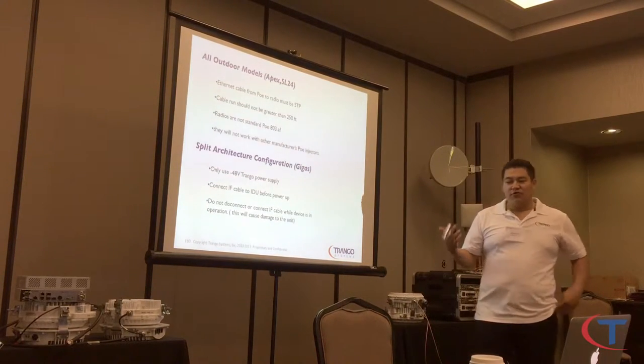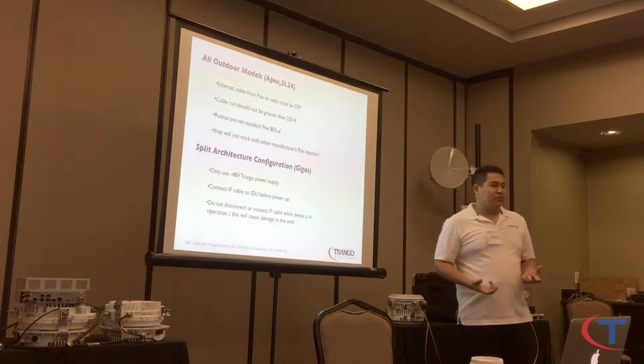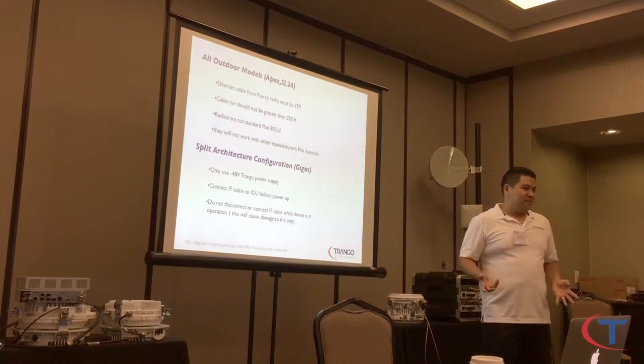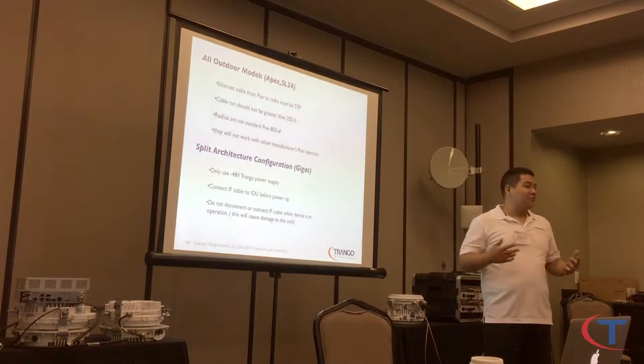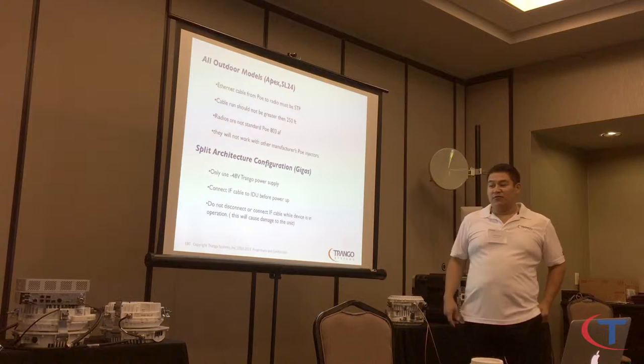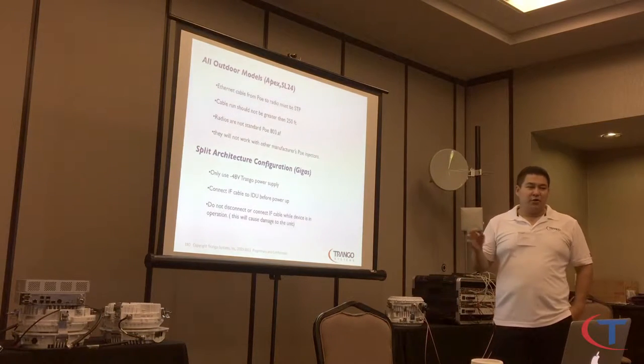If you grab one of our radios and try to connect it to a POE switch from Cisco, Netgear, Brocade, or even a POE injector from any standard brand, it's not going to power up. It's not 802.3af — you have to use a specific Triangle POE injector.